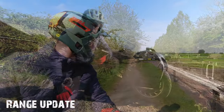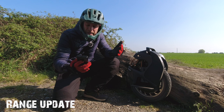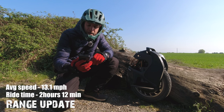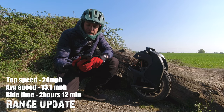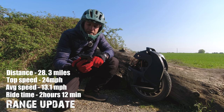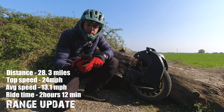My ride is pretty much done and I'm almost home. It's not a full range test but gives you an idea. I took it fairly mild today: two hours and 12 minutes of riding, average speed 13.1 miles per hour, average riding speed 15.3 mph, top speed 24 miles an hour, sitting at 69.6 volts, 31% battery life, wheel temperature 15 degrees Celsius, and I've done 28.3 miles. I've been getting the beeps and tilt back.